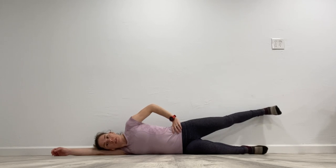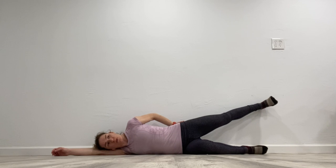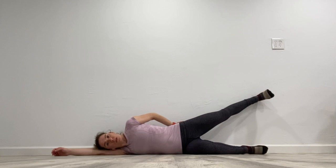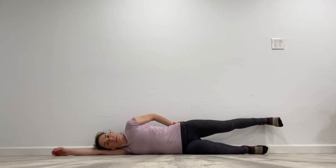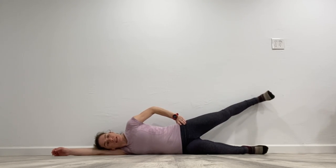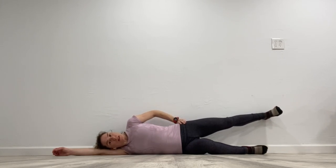From here, keeping hips stacked and using this muscle right here, all we're going to do is push the leg up the wall just a little bit and then back down. As we come up and start to come back down, don't let the toes start to rotate down. Leg is nice and straight, knee is straight, and we're just drawing a small arc up and down the wall without letting ourselves lean into the wall or rotate.